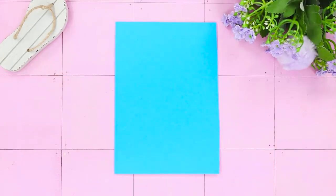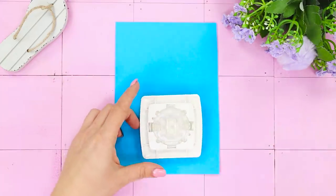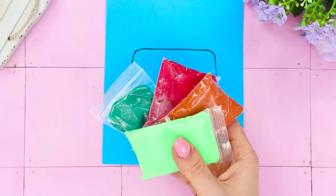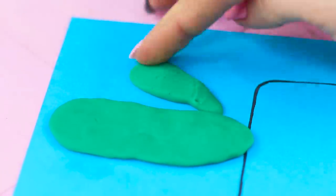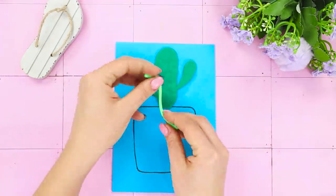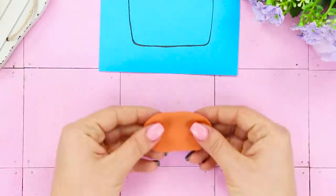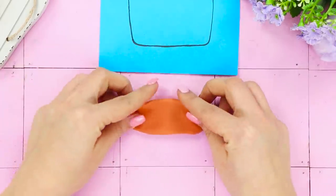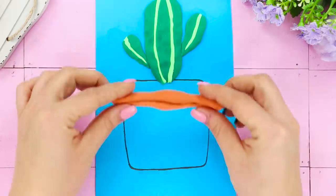For this life hack, you need a sheet of cardboard and a switch or a template with its shape. Outline the switch. Take multi-colored self-hardening clay. Make a cactus from dark green clay and lay it in the upper part. Decorate it with light green streaks. You need brown clay to make the pot. Glue it around the outline.